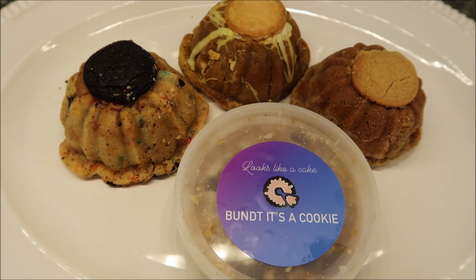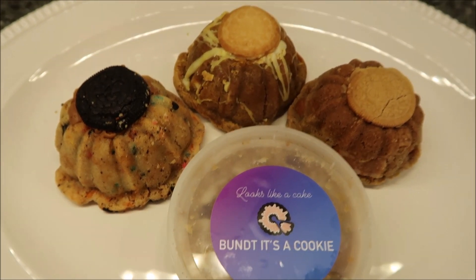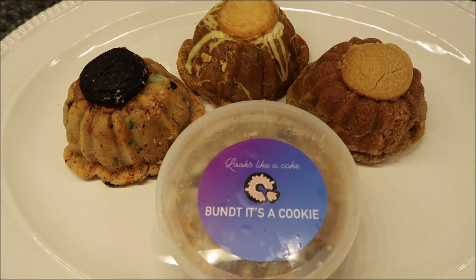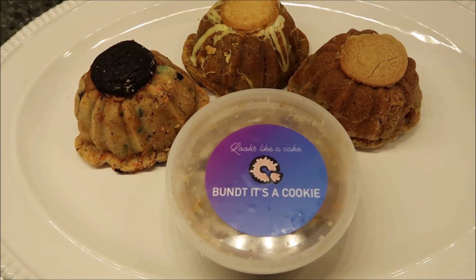Today, Kevin and I are going to be trying four selections from Bundt It's a Cookie. These were sent to us from Sheila, so thank you very much, Sheila. This is a holiday assortment — the Halloween Bundt It's a Cookie.